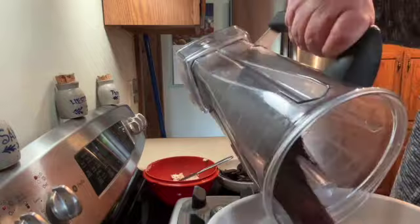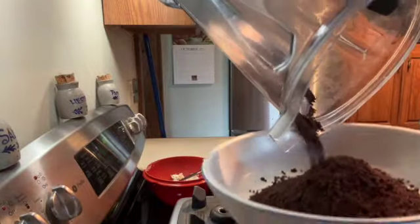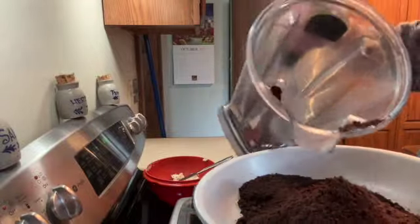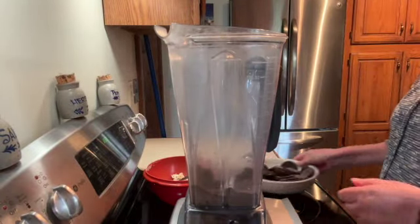That was half of the cookies, and that's the consistency you want — just like ground coffee. I'm going to do the other half.